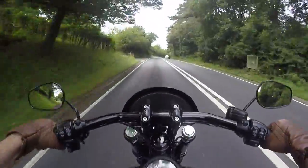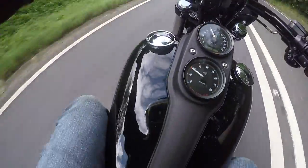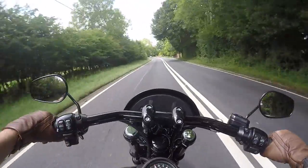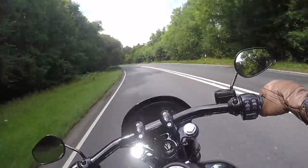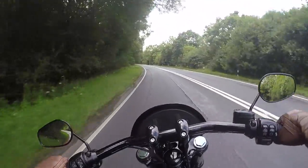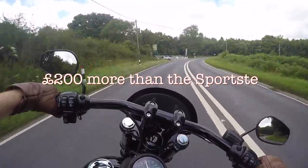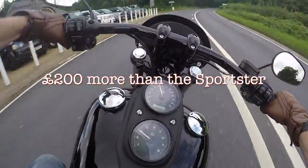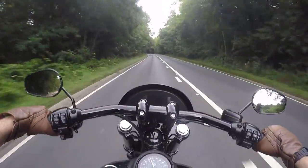A couple of things I just want to go through in terms of some questions that I got on my last vlog. The big one was insurance, because I was wondering this could be quite a bit perhaps. My insurance was an extra £200 per annum, which I thought was really good.